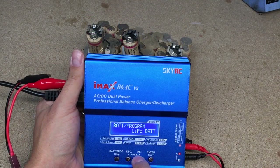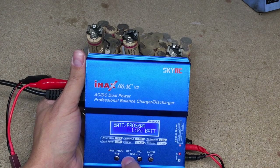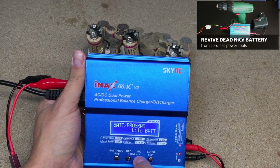First, I charge all batteries fully up. They all nicely took charge and there was no need to make the zapping process. In case you'll need more information about zapping, click a link in the corner.